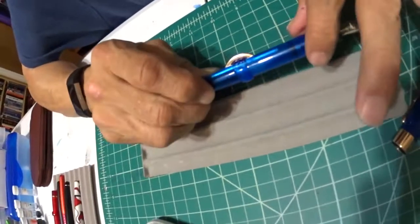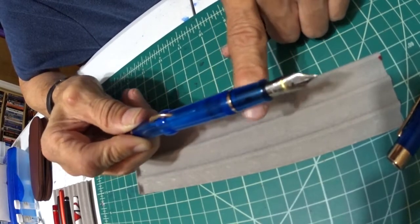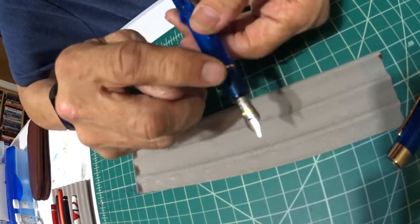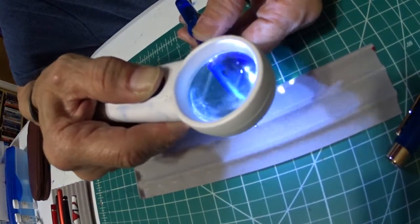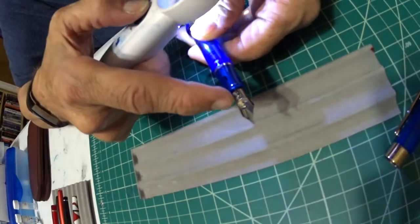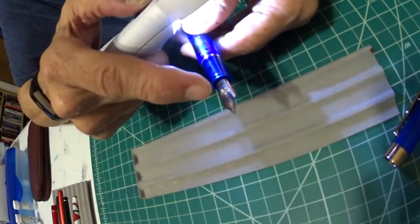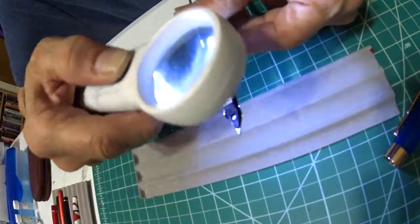As you step down the barrel, you'll see another gold band right here before you get to the grip. And then here's the grip. And then you see this really nice looking number six nib. It says Conklin right here in gold, and beneath it, Toledo, USA. Number six nib, and there's your breather hole. And a quick look at the feed.